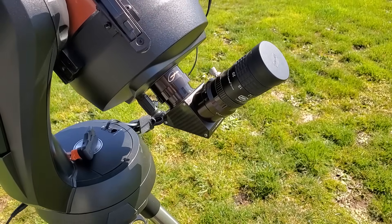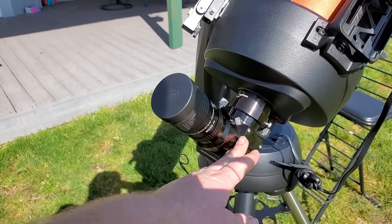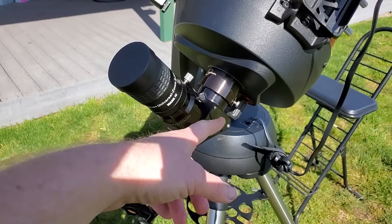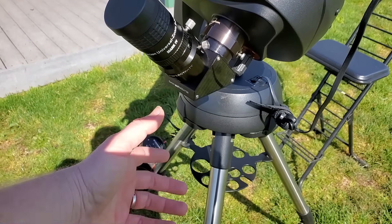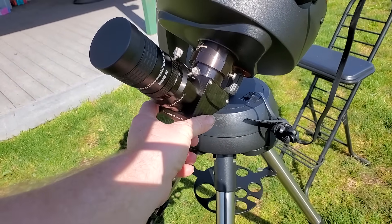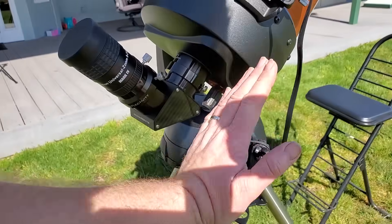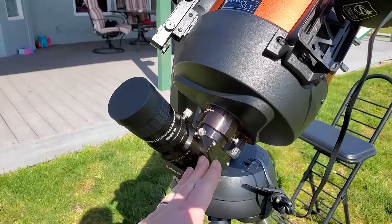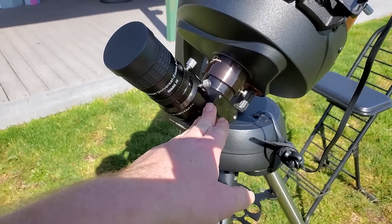Next up, we have a star diagonal and an eyepiece. If you have the Nexstar 6SC, I would just go ahead and do a two-inch diagonal — a dielectric diagonal. Brand-wise it doesn't really matter unless you're getting a really high-end brand like Orion, Explorer Scientific (which is what this is), or William Optics — a few of the mid-tier brands. They're all more or less the same quality. If you have the 8SC like this one, the issue with the two-inch is that it will hit the mount when the scope is pointed up in the sky. So an inch-and-a-quarter may be better, especially if you're not planning to buy two-inch eyepieces. If you are planning to buy two-inch eyepieces, go ahead and do the two-inch version.